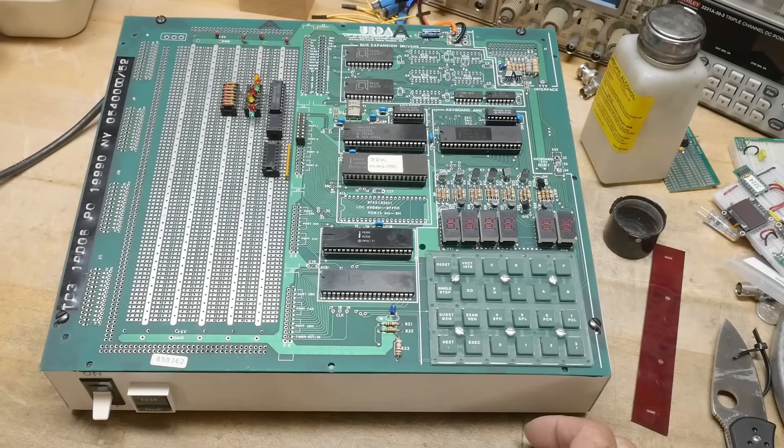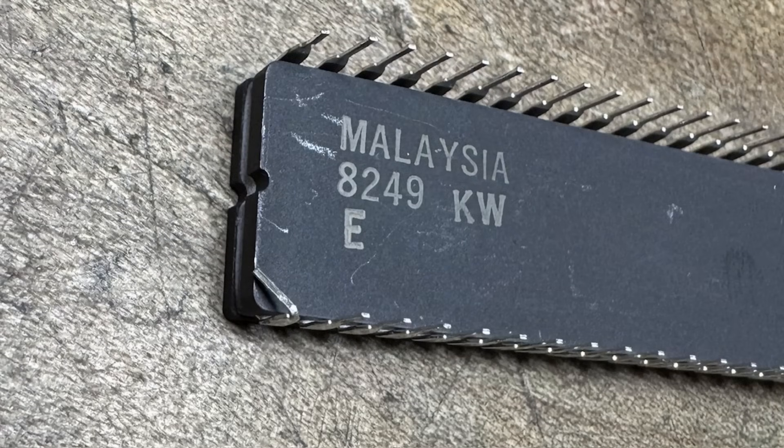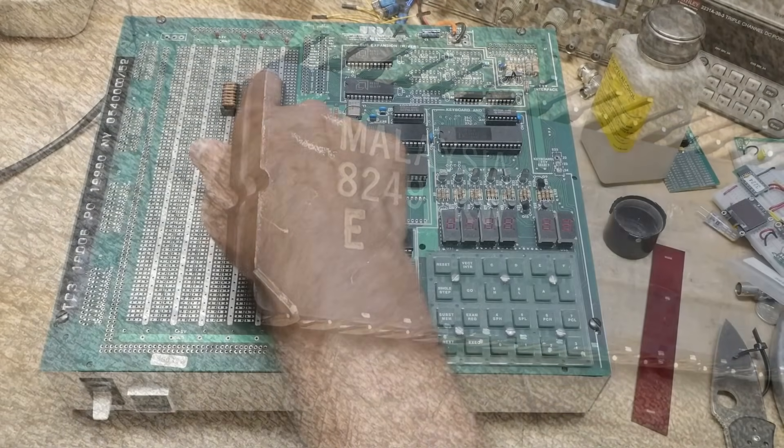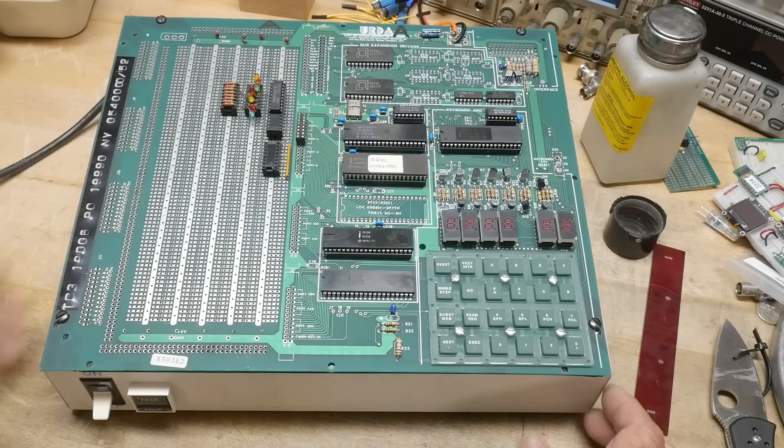So when I first turned it on, like I said, it didn't work. I pulled the ROM out to go make a copy of it, and in the process I looked at it and went — there's a pin bent on this thing. It was pin 40, bent under. I don't know if this thing ever worked originally, but they had worked on stuff over here, so it probably worked for a while and then just stopped making contact. So I bent the pin straight again, put it back in, and now it works.